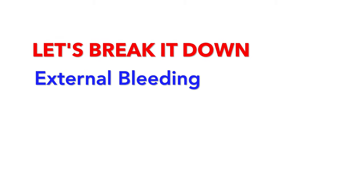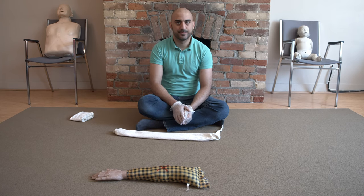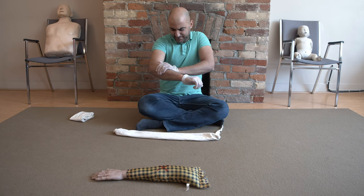Let's break it down. External bleeding. If the person is bleeding in front of you and we just don't have time to create a dressing and a bandage, what I want you to do is quickly have the person direct pressure themselves on their own wound. Tell them to direct pressure and push hard on their wound to stop the blood flow.